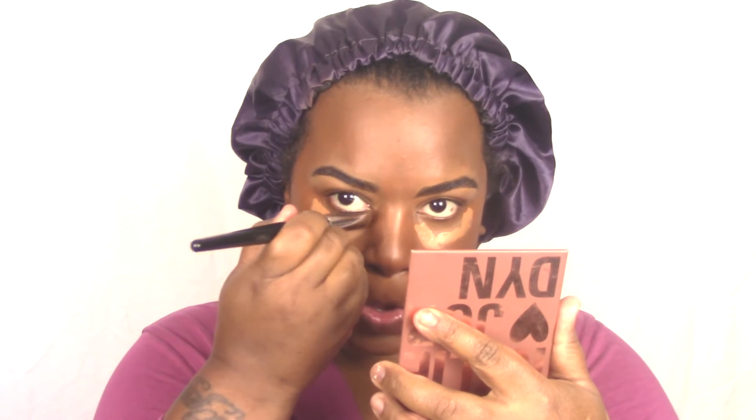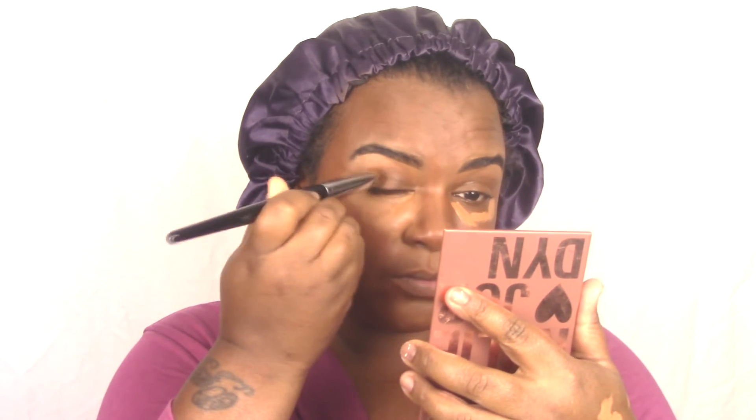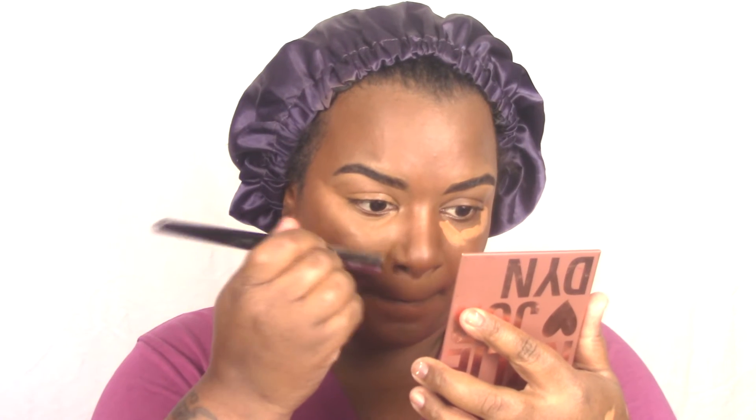Now we're just going to go in and start that blending process so everything can look seamless. We're going to blend out our chin. You can go in any order that you'd like, but for the most part I know I like my concealer under my eye to sit the longest, so I don't initially blend it out first — I like it to sit on my skin a little bit, and then I go in and blend. This is a concealer brush I got from Sephora. I really like it. I either use this brush from Sephora or a beauty sponge — I feel like they all work the same. I know I gravitate towards a brush for blending out my concealer for the most part.